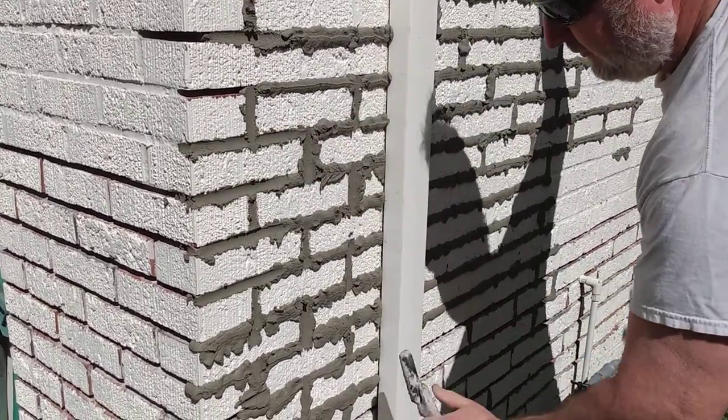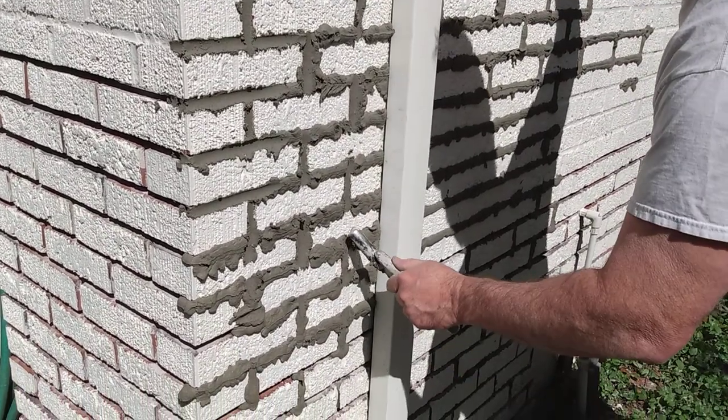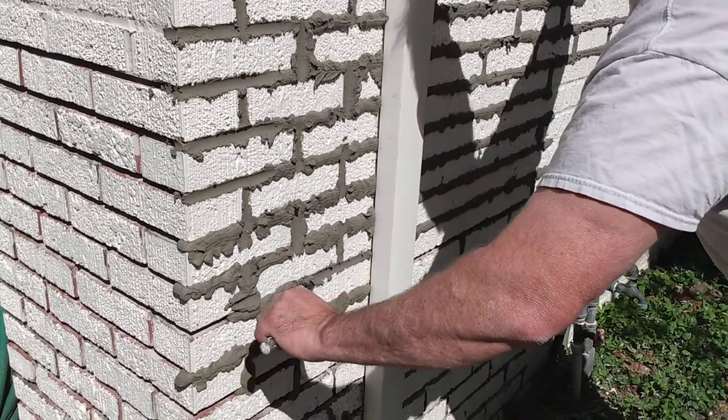The reason you do the verticals first is because striking them puts a groove on the horizontal joint. You want to tool that horizontal joint out last so it comes out cleanly.